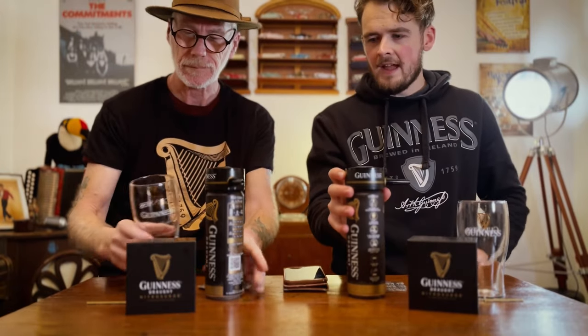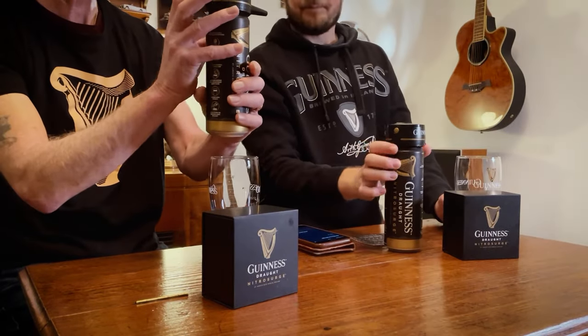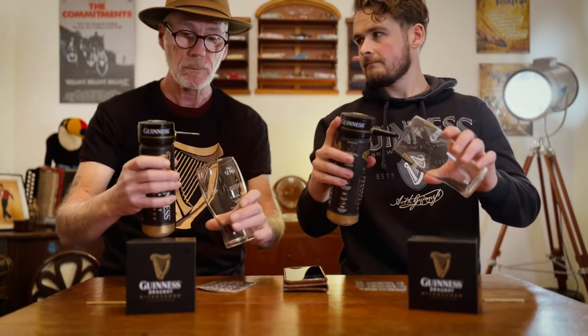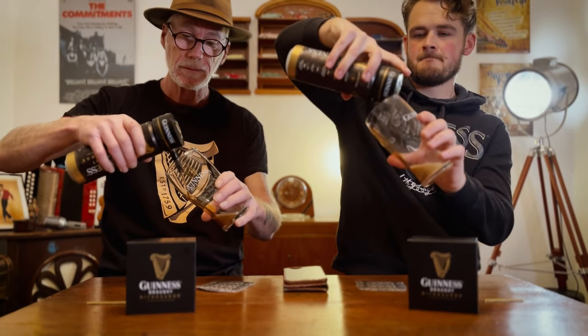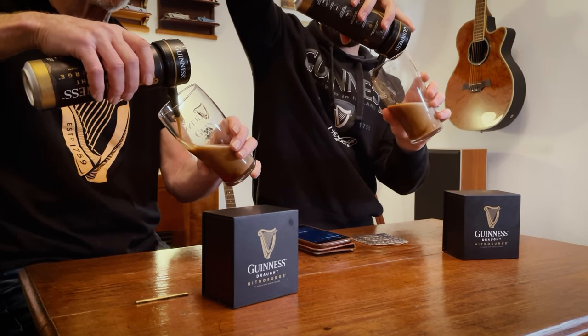Pop it on over the can hole, in line like so. Make sure it's on properly because you don't want any spillages. Then press the on button on the back, located right there. Press it on - your little heart will light up to show you that it's activated. Then do a totally classic glass pour like you would pour a normal pint of Guinness.